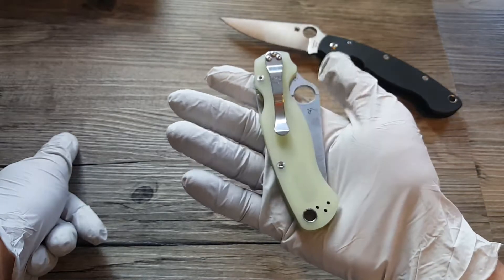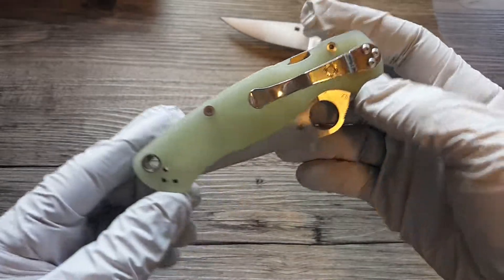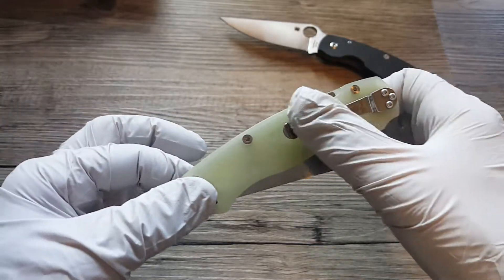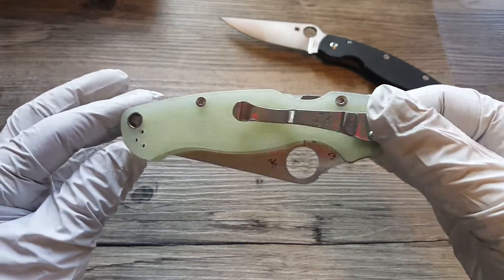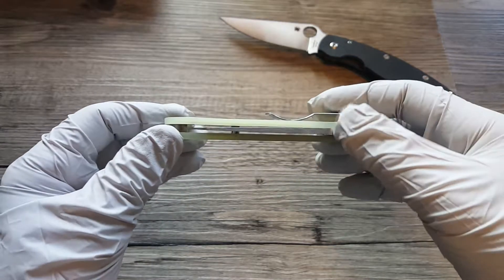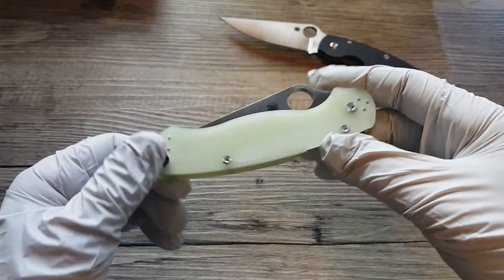I've felt a lot of Paramilitary 2s and per my estimation they vary in quality quite a bit. But this one is premium, I must say — it's a fine example. The next best, actually the best one I ever had was the S35 with the brown handle scales. The build quality on that one was amazing.